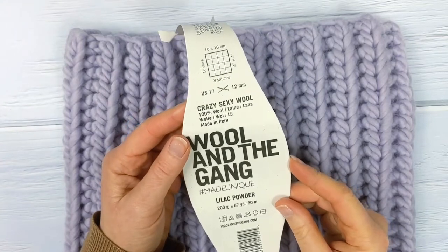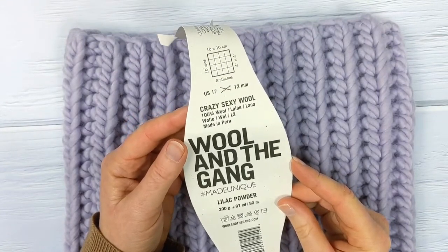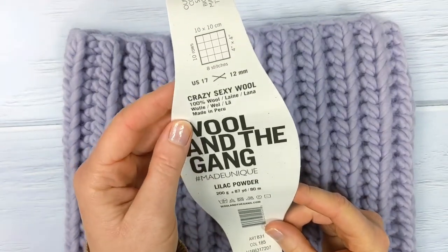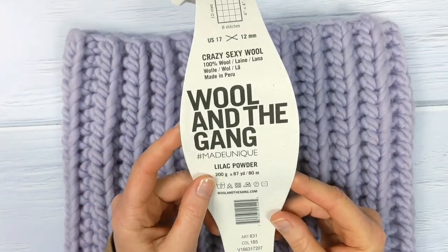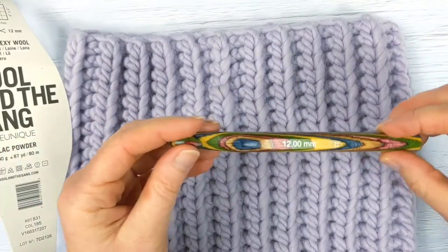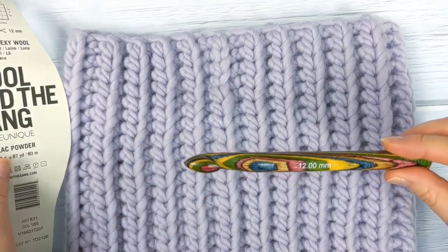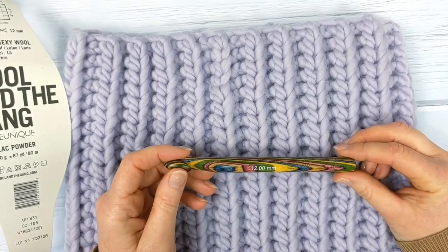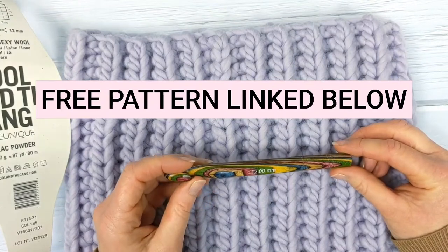The yarn I'm using today is Crazy Sexy Wool by Wool in the Gang in the colour Lilac Powder. It's a category 6 super bulky, super chunky yarn, and for this pattern you'll need two skeins. I'll also be using a size 12mm crochet hook. All the details and links to these materials, as well as a link to the free pattern on my blog, can be found in the description box below.